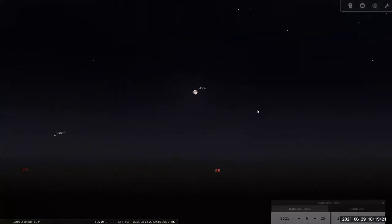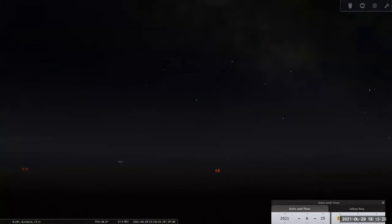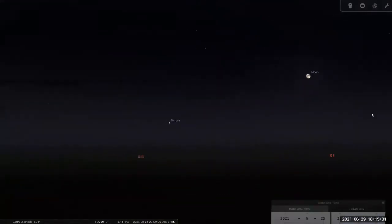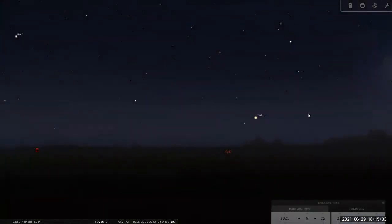That's what you would have seen on Friday if it wasn't so cloudy. So maybe less than an hour after the moon has risen, I'm facing eastward-ish.